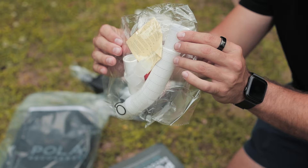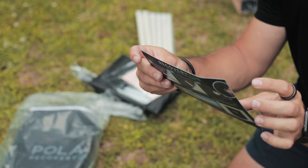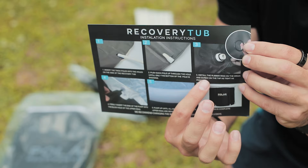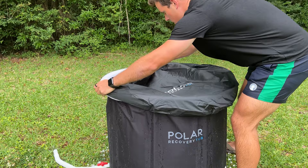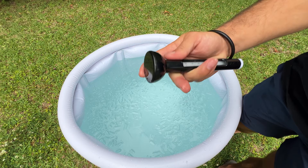First off you have the tub itself. You'll get a valve piece to release all the water out. You'll get a card with instructions on how to put the tub together — it has some nice pictures that also explain how to set up the tub. You'll get the cover for the tub and a nice zippered case, a tub cap, and a temperature gauge, which is great for figuring out how much ice you actually have to put in the bath.